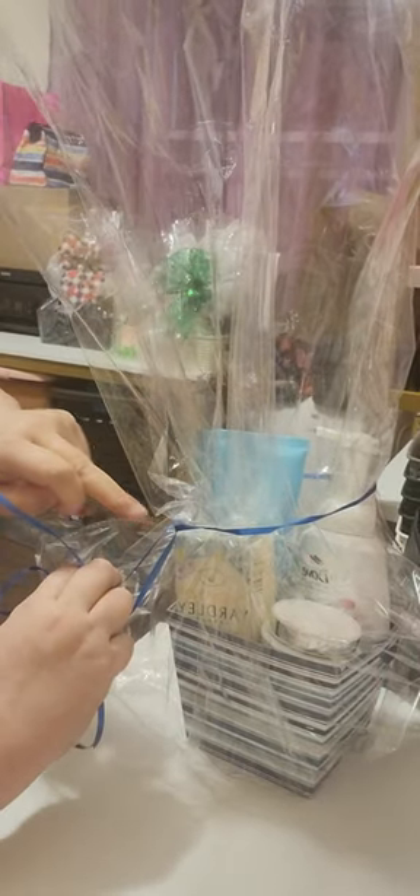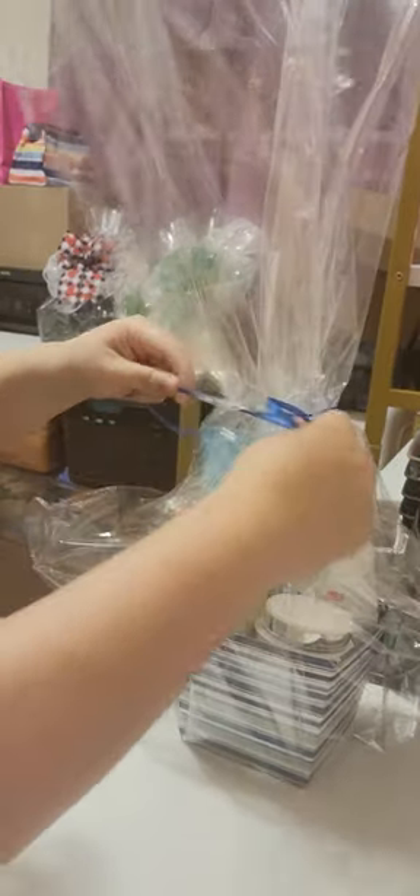Tighten up your bag. I'll take the curly ribbon and move it up and tie it. You can see how it's forming — that means we're gonna tie it up at the top to keep the bag straight. I'll do the same process again: put up the curly ribbon until it reaches the top of the basket, tie it up, and straighten up your bag.